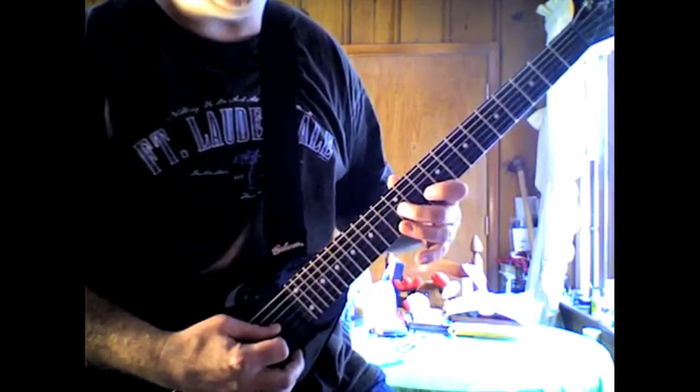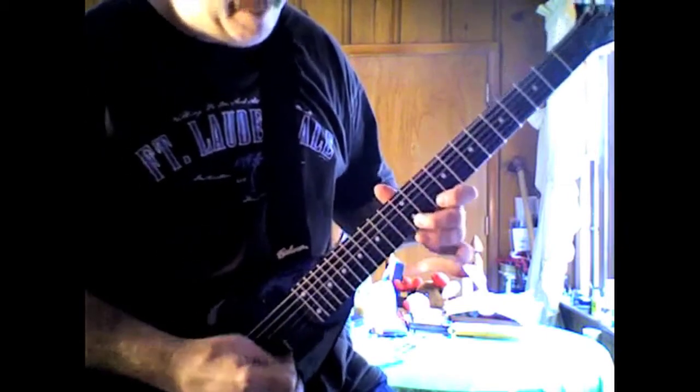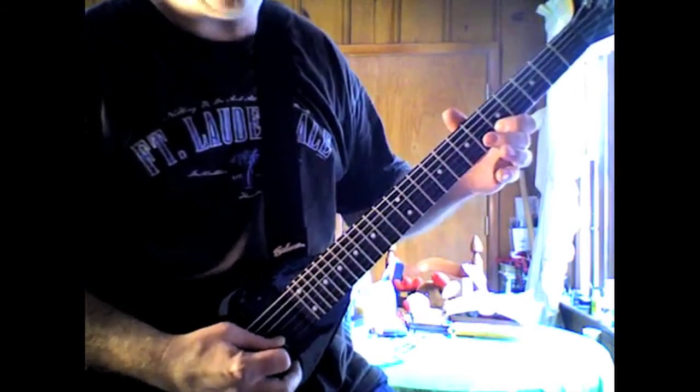Then you land on the G string, the 12th fret G string. Then back to the B string, 10th fret, 12, land on the 5.